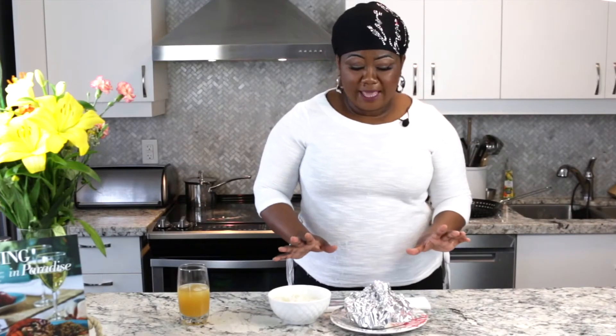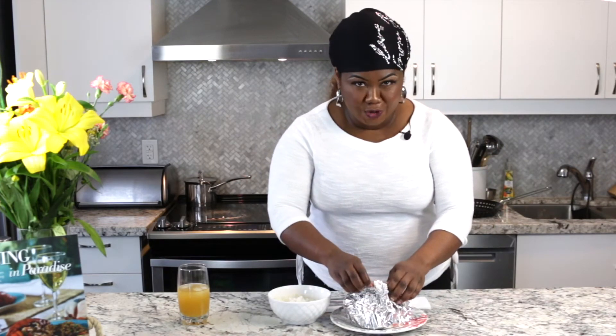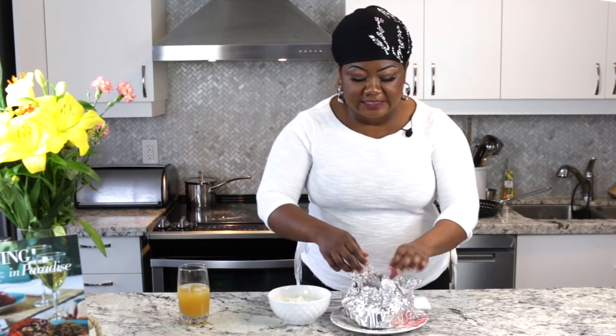We're back, and as usual the aromas are filling the air — these wonderful citrusy aromas. I can't wait to dig in.